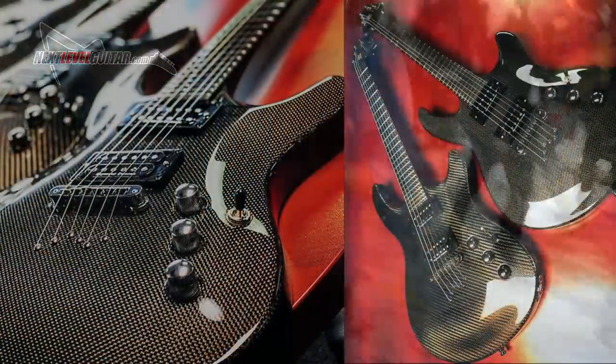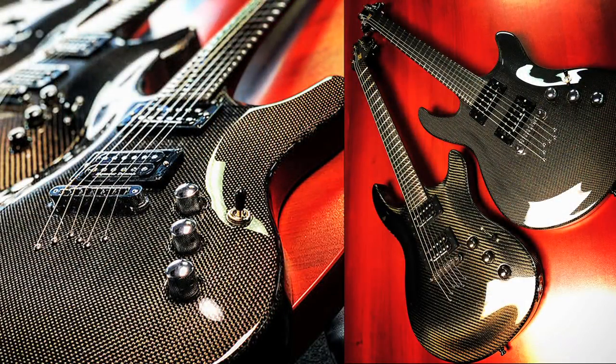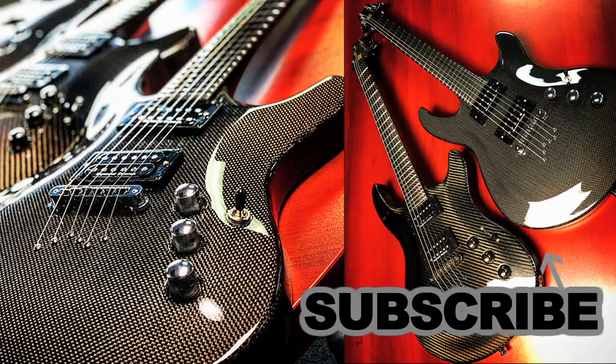Be sure to check out our video instructional website NextLevelGuitar.com — there are over 2,000 lessons for all levels of players and musical styles. Make sure to subscribe to our channel and give this video a thumbs up; it really helps keep the content coming. Thank you so much for watching.